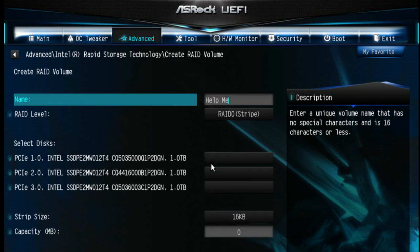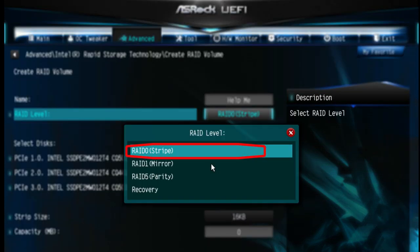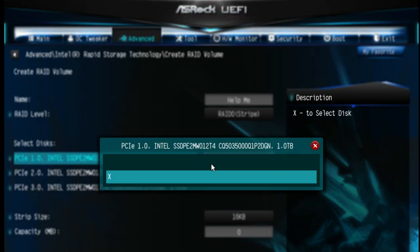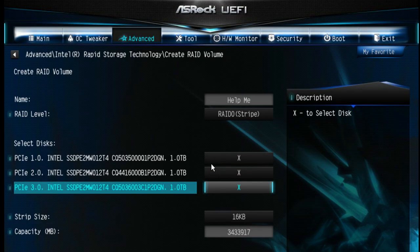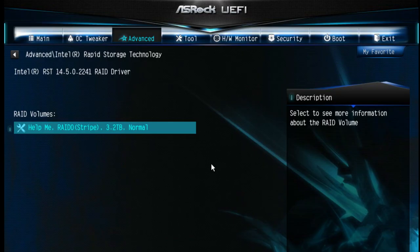Enter it and the first thing you have to do is enter a name — I'm going to name my RAID array 'help me.' For the RAID level, we're going to build a RAID 0. Then select the disks you want in this RAID — I'm going to mark all of them. Then select Create Volume, and it's done. Now exit, save changes and exit.